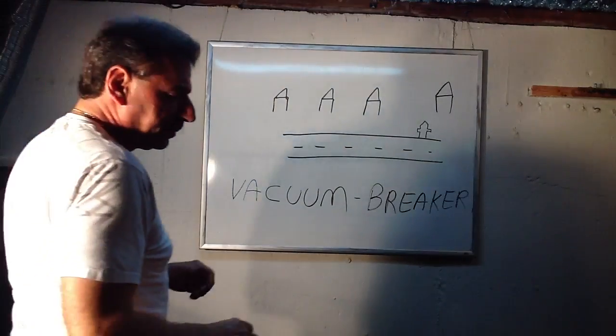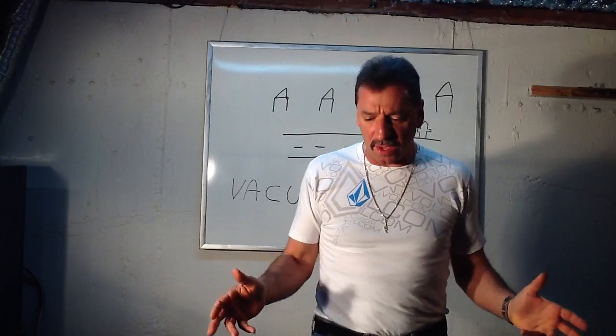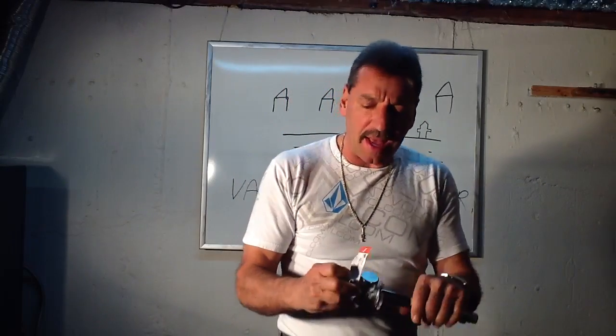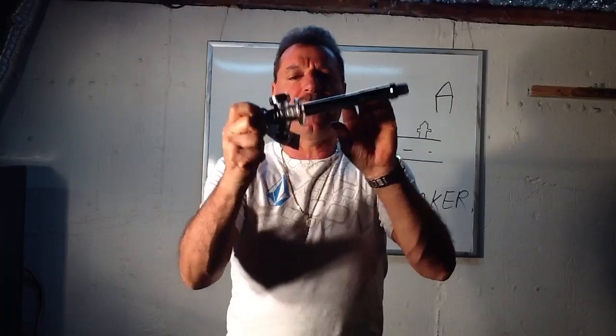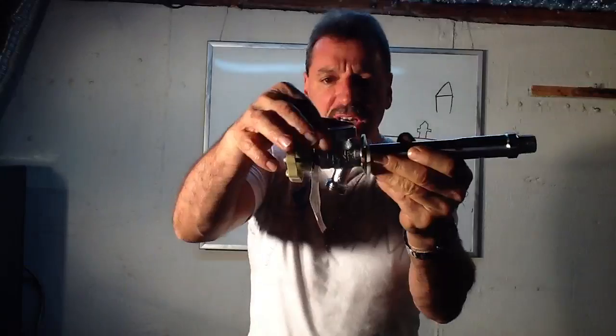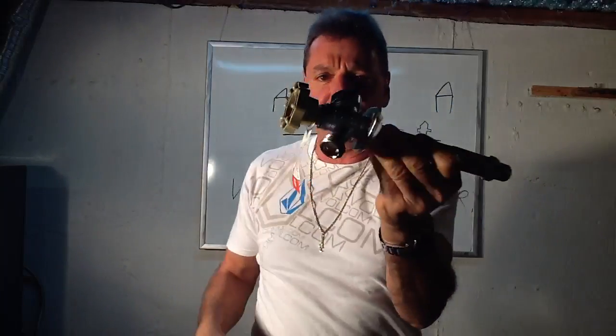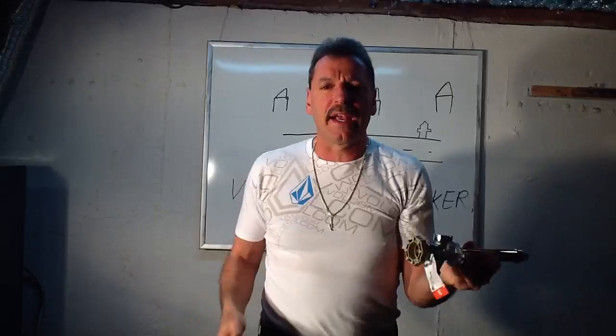Lou Depot back again with a simple little lesson on what vacuum breakers are and how important they are. There are a lot of questions about what a vacuum breaker is. You have a hose bib, and if you go to the Home Depot and buy a regular frost-free hose bib, you're going to see that little nut on top that you don't think is necessary for anything. That's called a vacuum breaker.